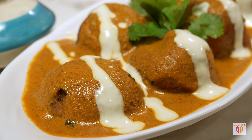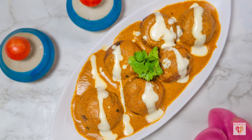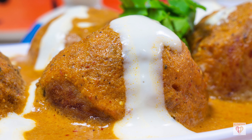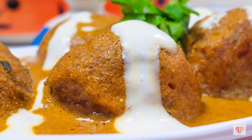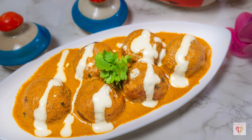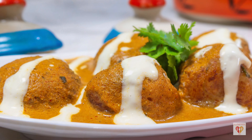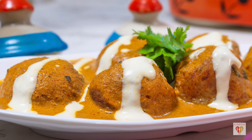There are many varieties of making malai kofta, but this one is special because I have not used any onion or garlic. There is also a white gravy kofta version — I'll share that recipe someday. If you want something nice and special on your vegetarian dish, try this recipe and let me know how it turned out.